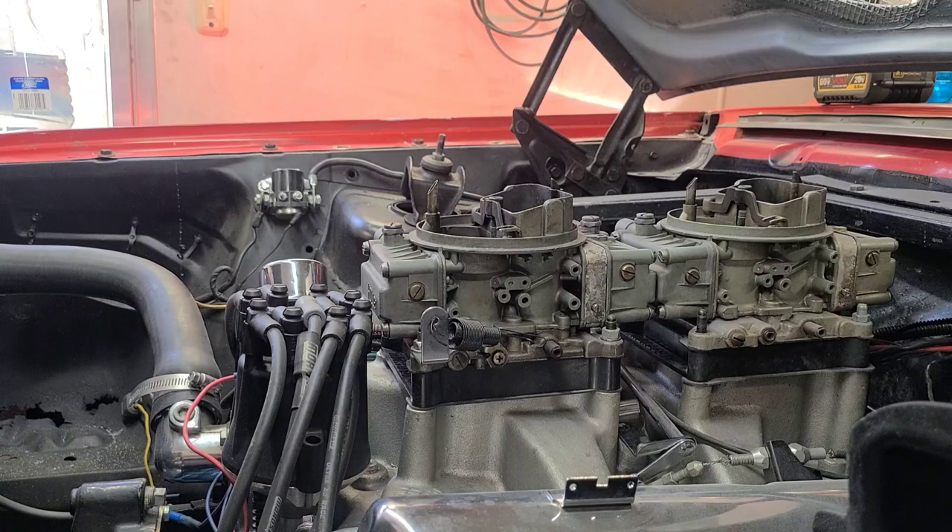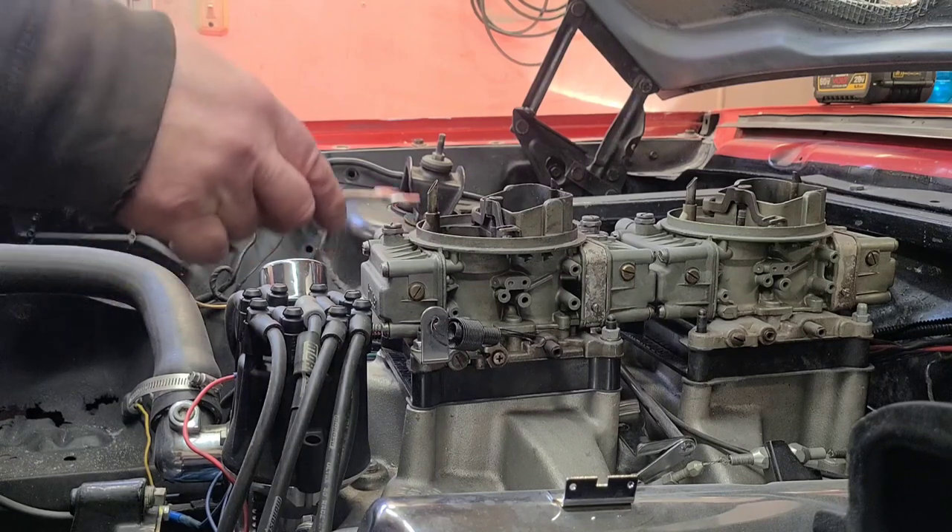Hey everyone, I'm back to work on the Fairlane again, so I thought I'd make another quick video. I'm gonna get the throttle linkage and everything hooked back up. I appreciate all the interest in my last video — it seemed like there were a lot of people really interested in this old hot rod, so thank you very much.